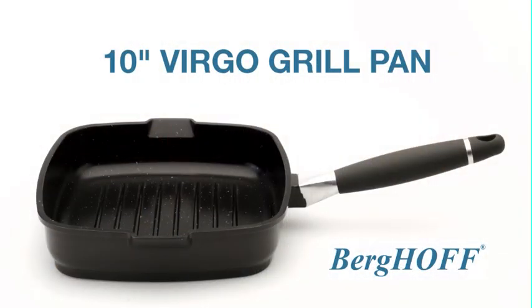For Virgo, I'm happy to show you today this 10-inch square grill pan.